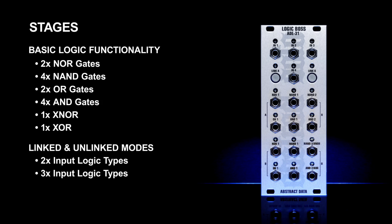In both modes, the inputs of the second NAND gate in each stage are served by the outputs of the previous two logic gates. This gives up to four simultaneous inputs and 12 simultaneous outputs. The two inputs that connect the first and second stages can be individually linked or unlinked via voltage control or manual onboard switching. This gives massive potential for pattern and rhythm generation and voltage control variations.